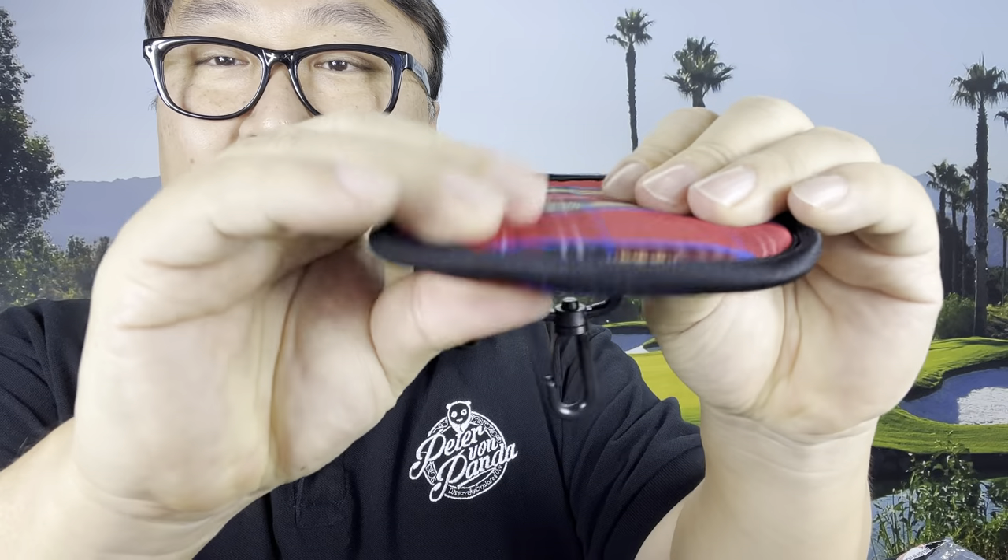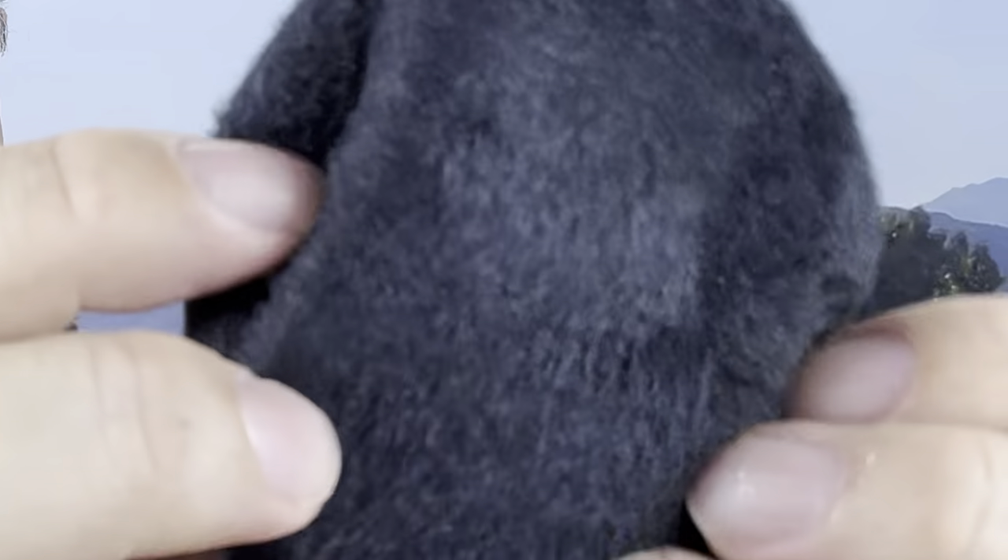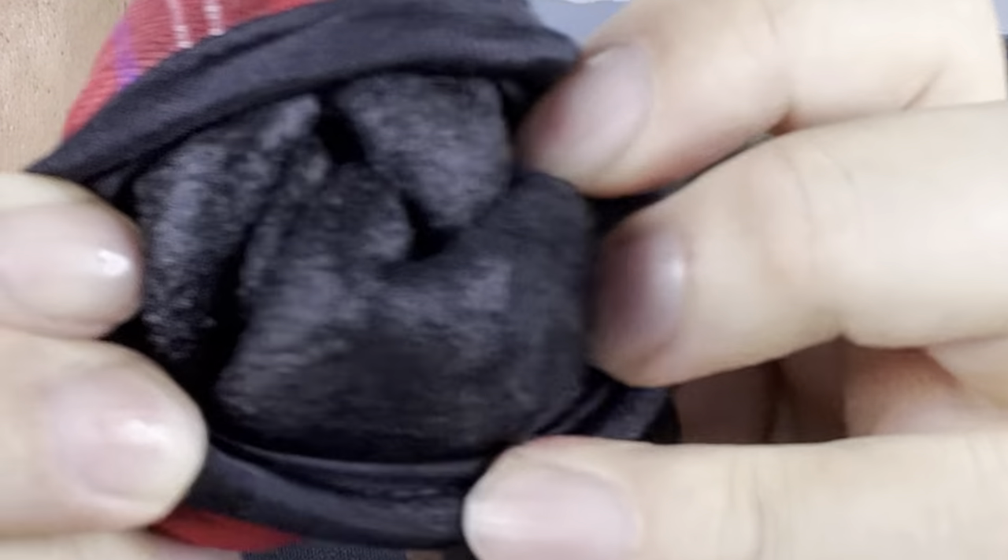It's very squishy. If I fold this inside out, you can see the top is not as big as the rest of it, but if I push it inside out, there's an inside lining that looks like microfiber — kind of like a fleece jacket. I poured some water in here, ran it under the faucet, and it totally absorbed that water. This lining absorbed a ton of water.